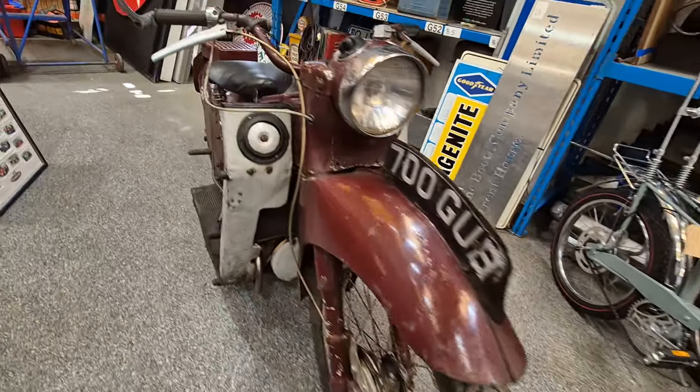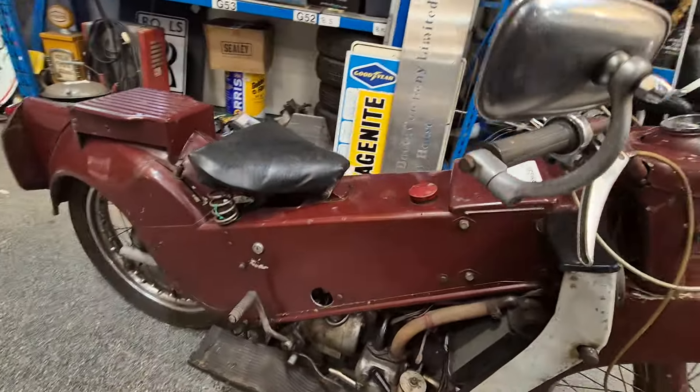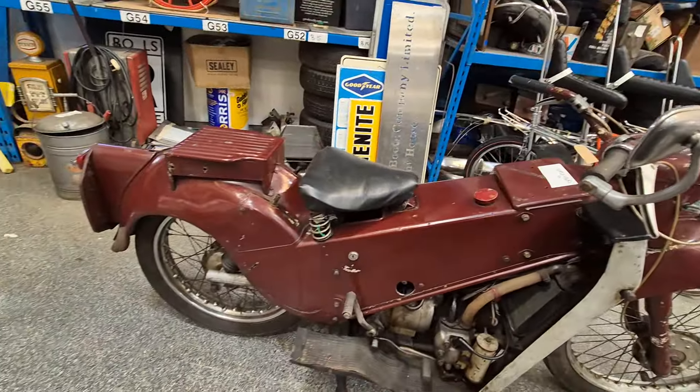Right then, ladies and gentlemen, here we go — look, Velocette LE, here she is. A little bit of a project bike, this one. She's clearly been stood around for some time, but she's free, she's got compression, 19,000 on the clock. Either get it running with a bit of an oily rag and away you go.